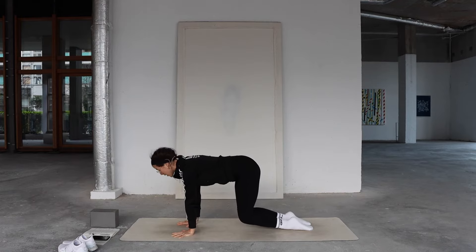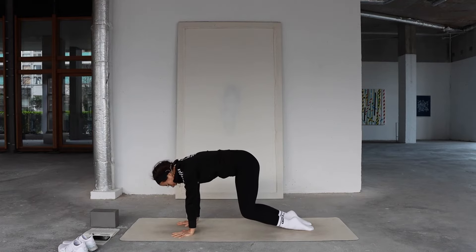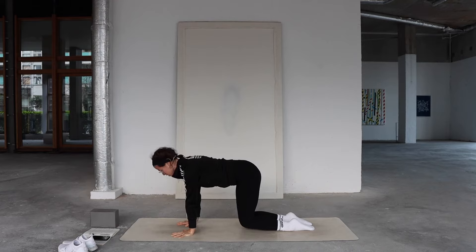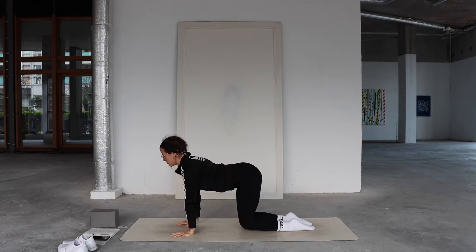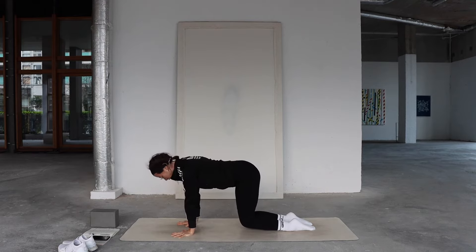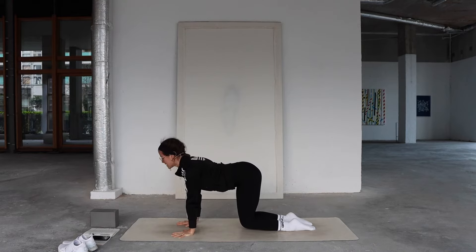Exhale to round, drop your sit bones down, and keep the knees hovering. If you can keep this hover as we move through our cat-cow — inhale, pull the heart forward, find that gentle compression in your middle spine. Exhale to dome into the back, drop your tailbone, keep those arms fully active. One more time — inhale to arch, pull the heart forward, feel that core engagement. Exhale to round. Well done.